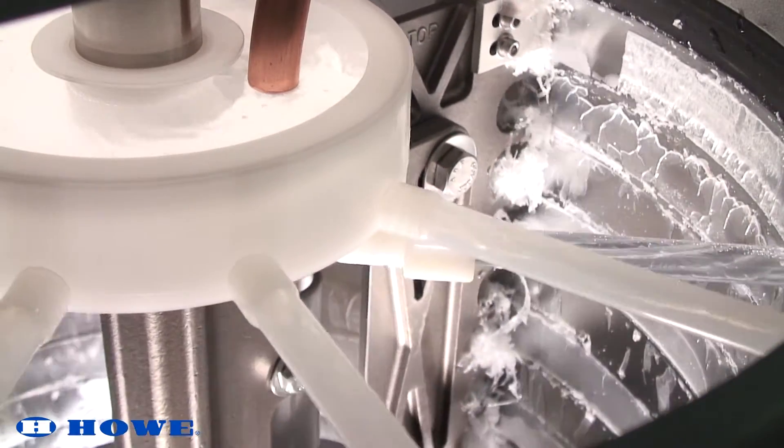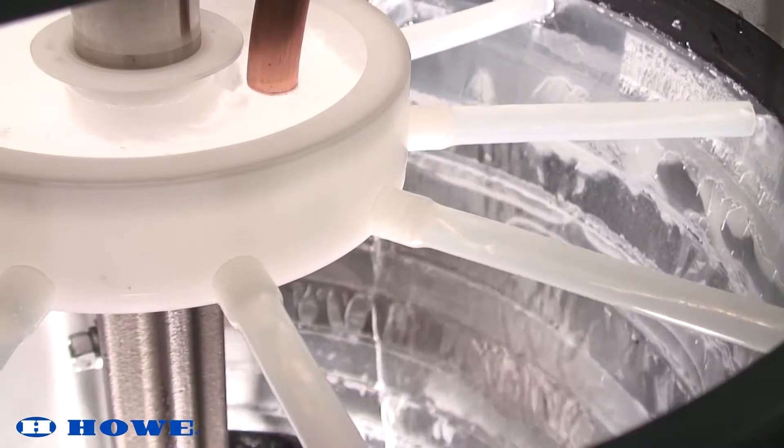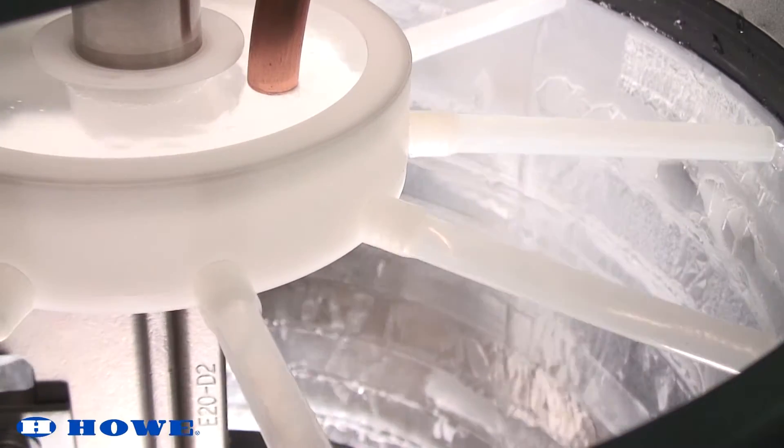Before adjusting the TXV, check to ensure that the evaporator is operating at the correct pressure. Adjust the EPR valve as necessary to achieve the correct evaporator temperature.